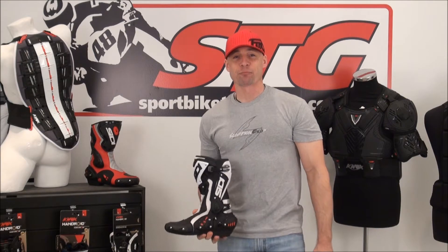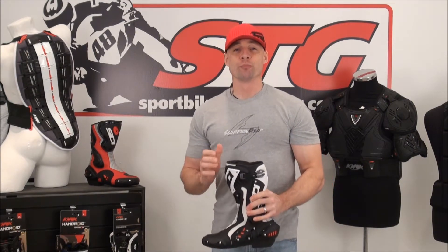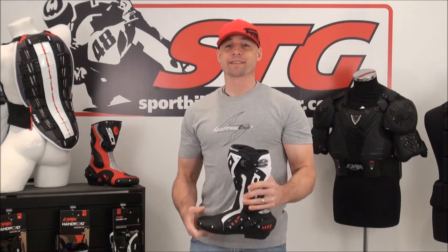Hi, I'm Brian Van from Sport By Track here at sportbytrackgear.com, and today we're going to do a video review on an all-new boot from our friends at Sidi — it is the ST.